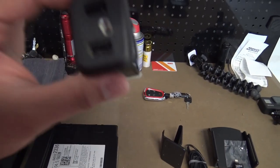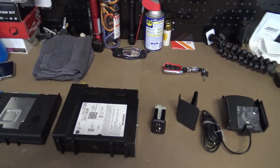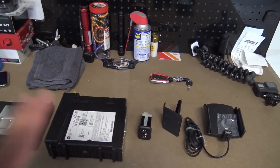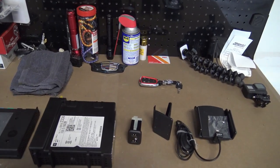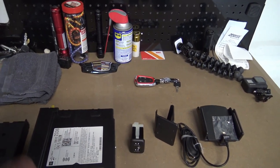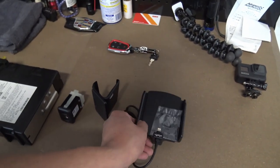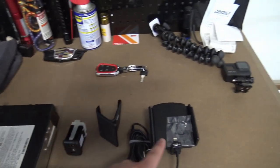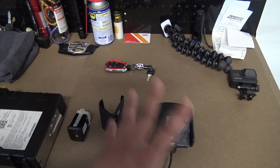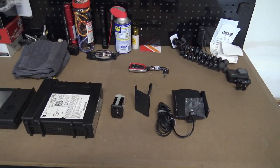If you saw my other video where I installed the ProClip mount with wireless charging connected to my glove box, that setup is changing. I'm going to a ProClip mount — yes, it's bigger and bulkier — but it'll have a wired connection that charges a lot faster and will let me use Apple CarPlay while the phone is mounted right next to the radio.